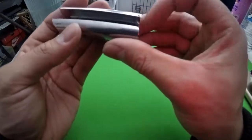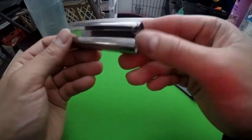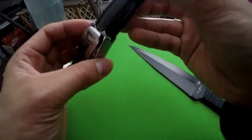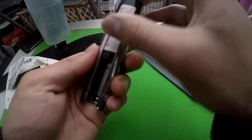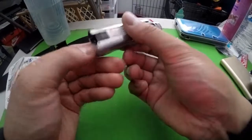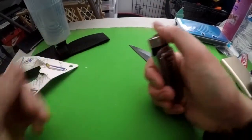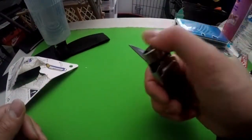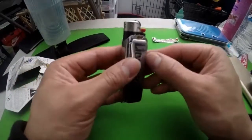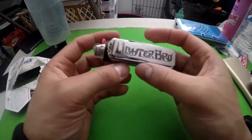Oh wait, I lied — this is like a screwdriver, the kind you put on a keychain and whatnot. Now let's try this... see if it fits. Yeah, I guess it just goes like that. Oh, and this is a bottle opener — that's tight! Nice!